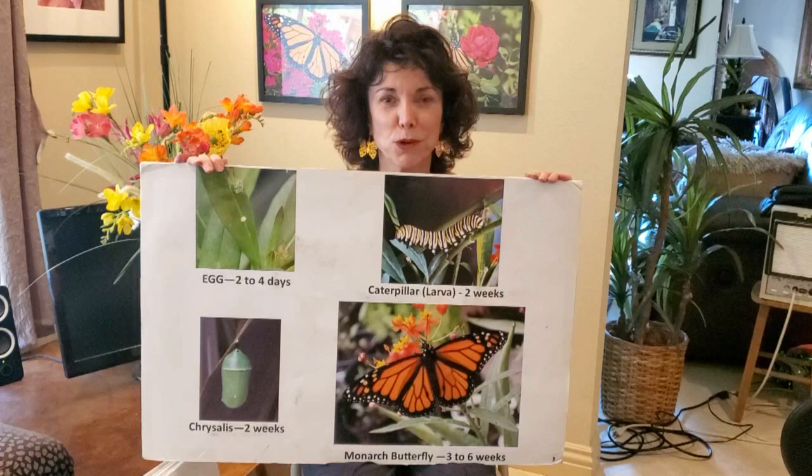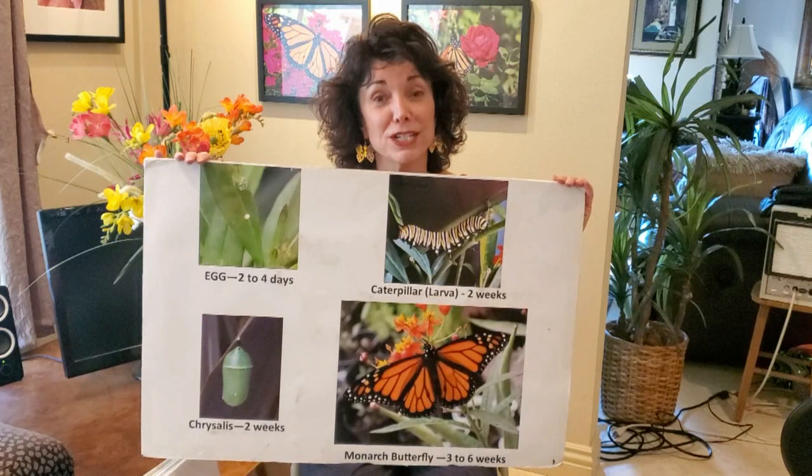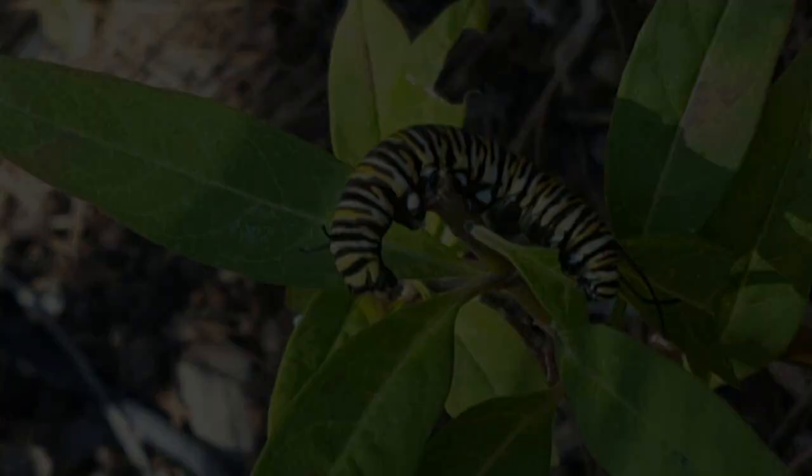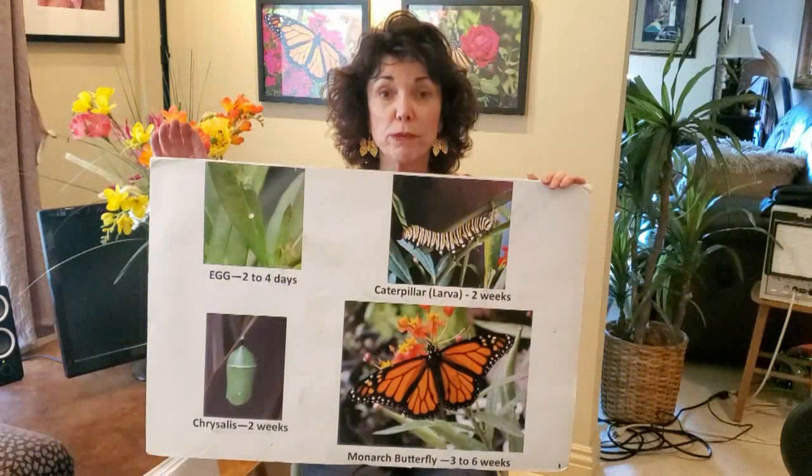Then they will become a teeny tiny monarch caterpillar the size of a piece of rice. They will live as a caterpillar for two weeks, eating 32 leaves and growing 2,500 times larger in two weeks. If a human baby grew 2,500 times larger in two weeks from birth, it would be as large as a whale. They eat ravenously and are very pretty — yellow, white, and black banded.